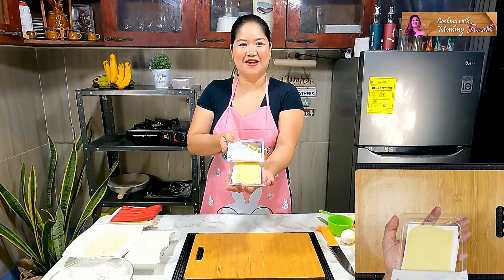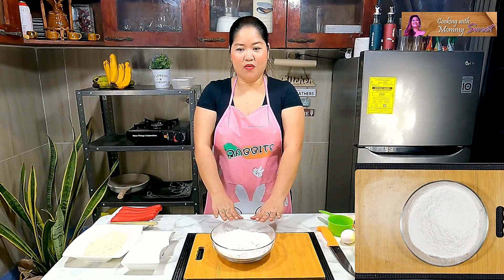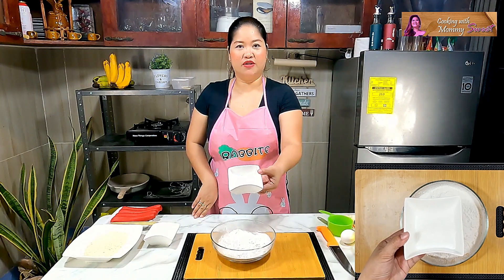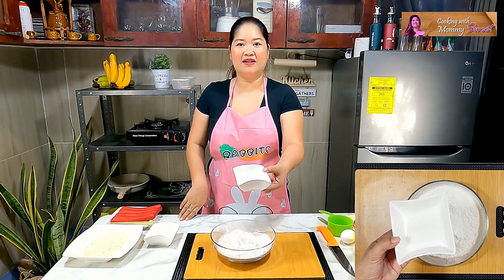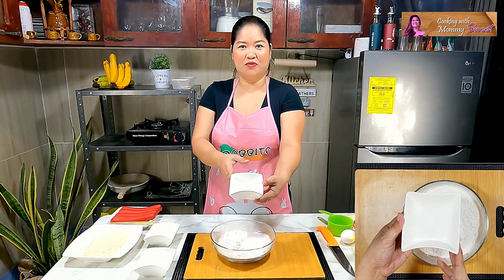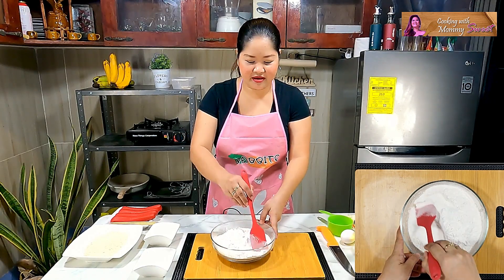We are going to mix our flour first. I have here three cups of flour. I'll add one teaspoon of baking powder, two tablespoons of sugar — or one-third cup if you want a sweeter batter — and of course, to balance the flavor, one teaspoon of salt. We just need to make sure we mix the ingredients well.